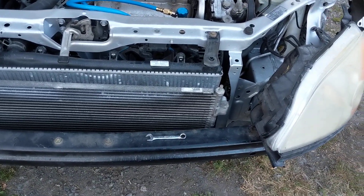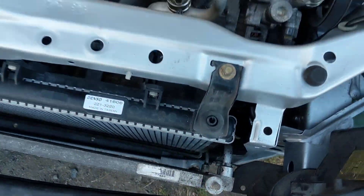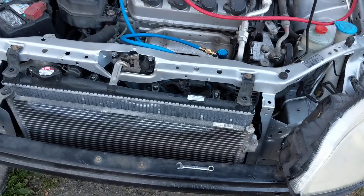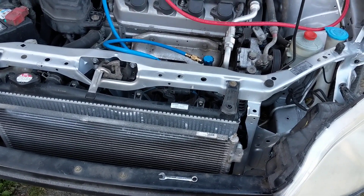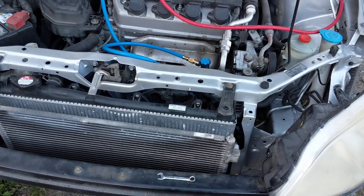I didn't believe that because the AC pump cycled before without a problem. What we found was the lower line had cracked — obviously from the accident. It didn't look like it was broken, but it was. When they pulled vacuum and tried to charge it, it cracked and blew out.